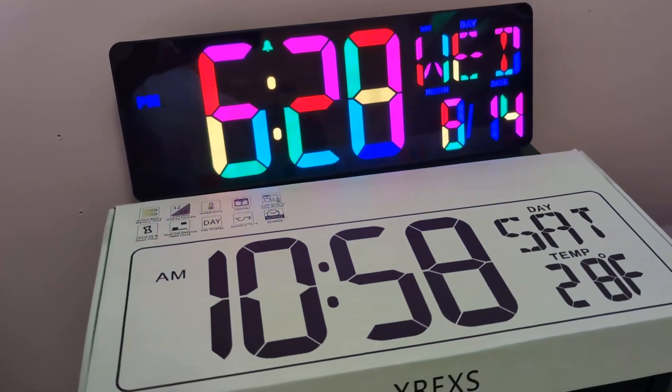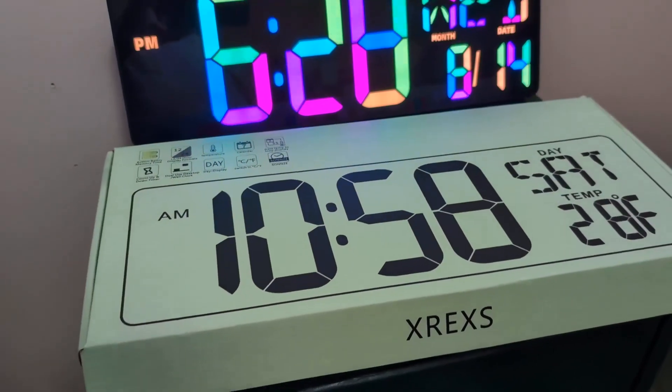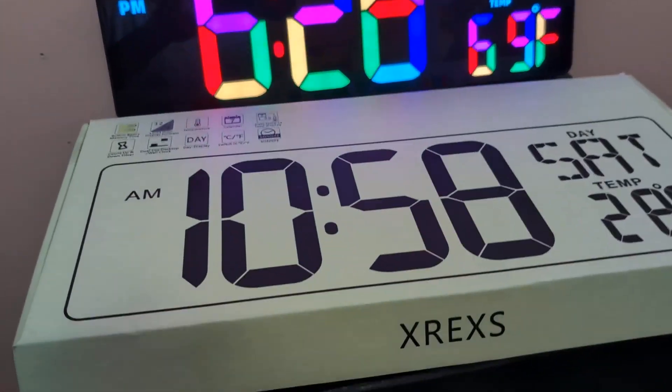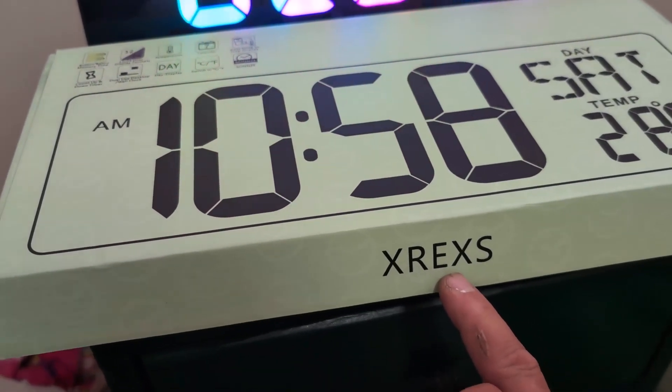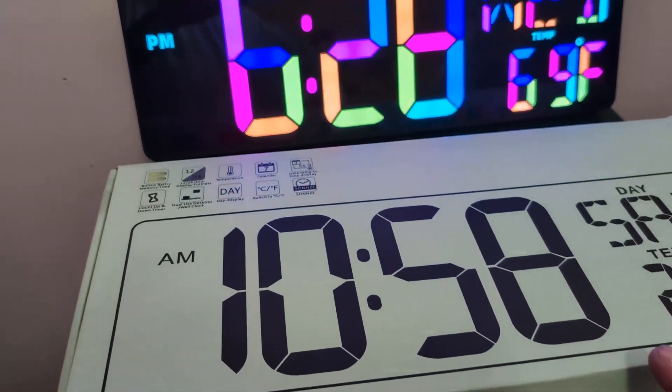This sponsor and I have gotten together and made a collaboration where they send me products, I do some reviews for them, and I keep the products. This clock is the X-Rex — I'm not sure how to pronounce it exactly, but X-Rex I believe. This clock has got everything you need.